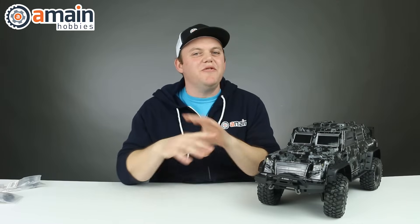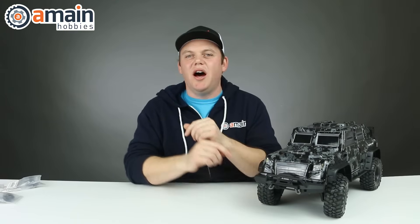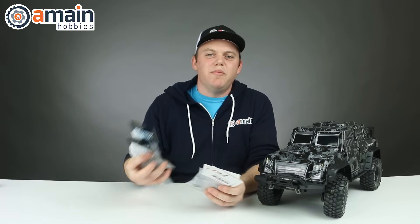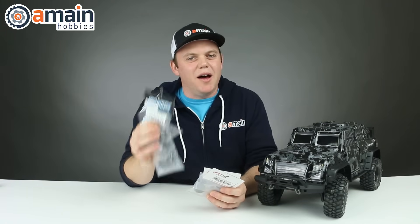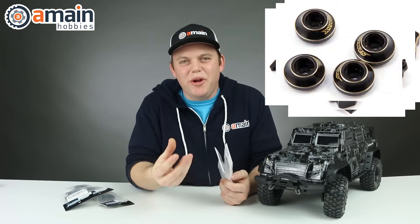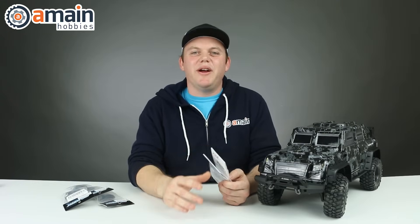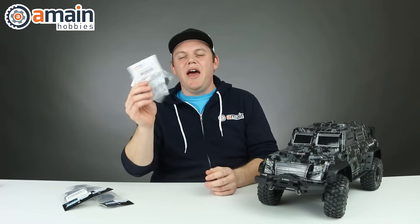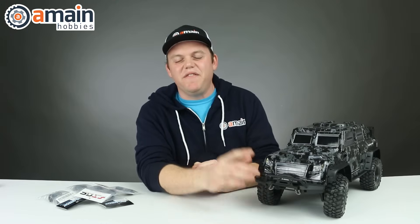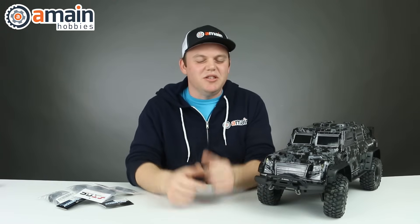Our next upgrade for the TRX4 is not to remove weight but instead we're going to add weight to the very low points on the axle. STRC and Samix are two companies making some really nice-looking brass upgrades for the TRX4. We have portal covers that go on the axles, C hubs, hub carriers, shock link mounts, spring perches — tons of different upgrades to add weight to the TRX4, and all of these pieces go on the axle at the very lowest point of the vehicle, which is a huge bonus for performance.